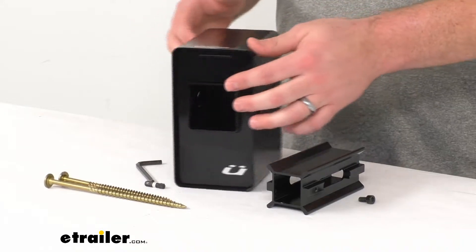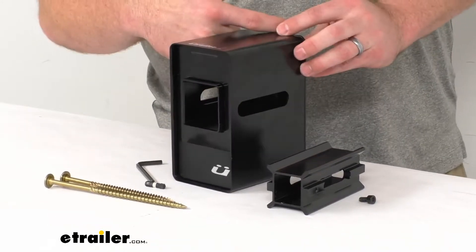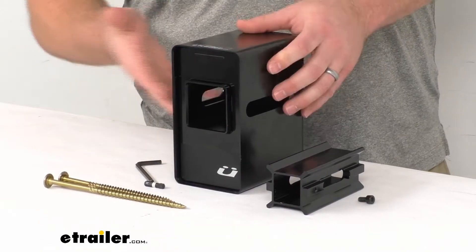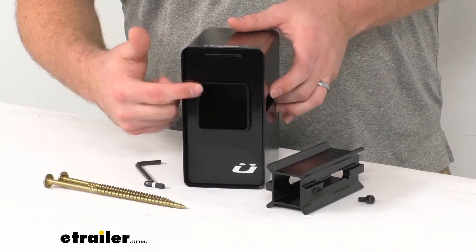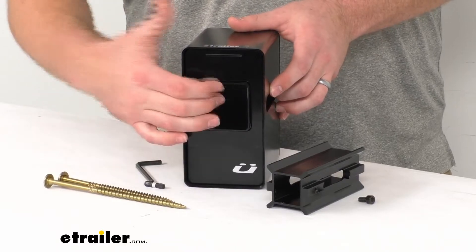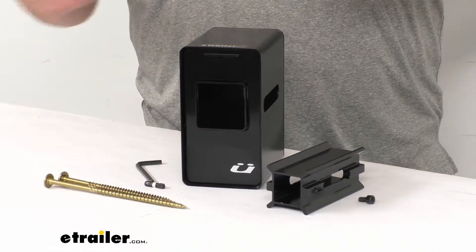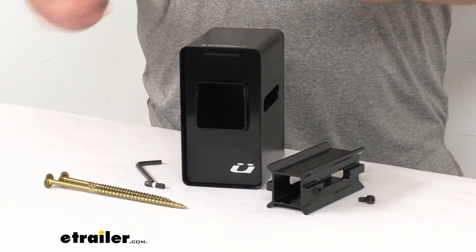This is going to mount right onto a wood stud or beam in your garage. It's going to provide a nice solid location for you to slide your bike racks into, to keep them up off the garage floor so they're not taking up much room or falling over.